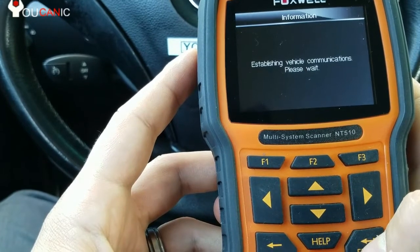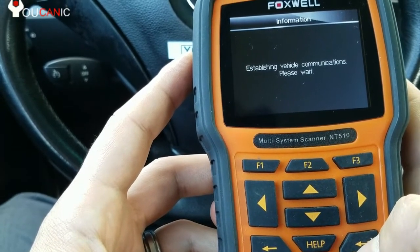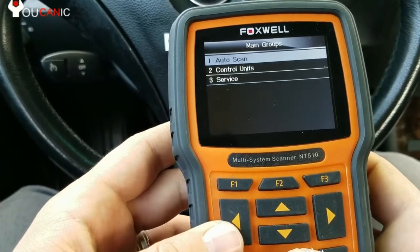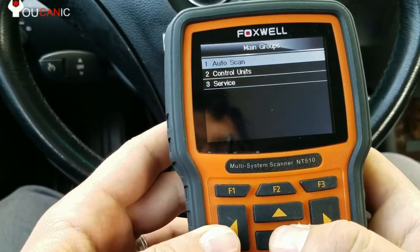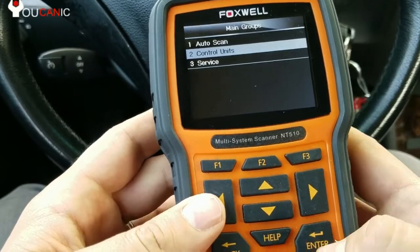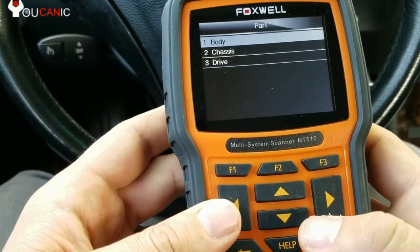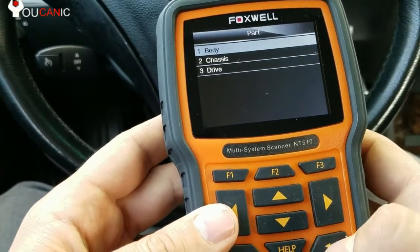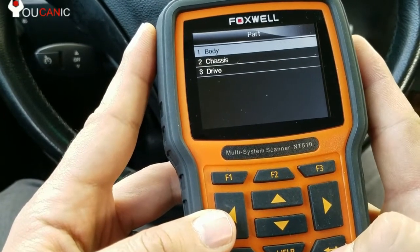The easiest thing to do is just press scan VIN. After about a minute, you can come here and you have the option to select the control unit that you're interested in. You can go to body, chassis, or drive. Let's say we want to look at the airbag control unit.